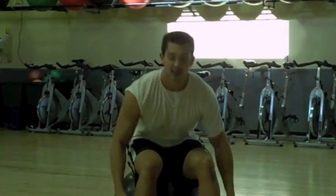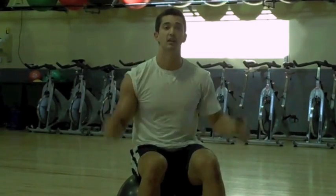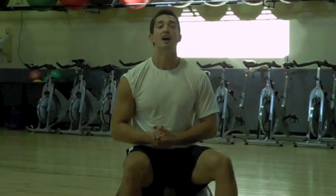So that's a little shoulder blast you guys can do for your next workout. Remember: reverse lunge to Arnold press, iron crosses, and last one, stability ball dumbbell reverse flies.